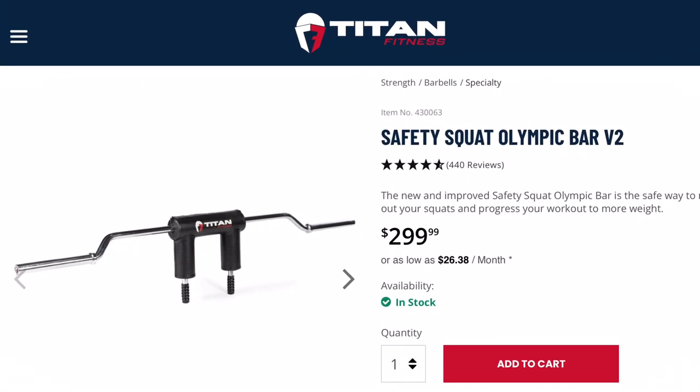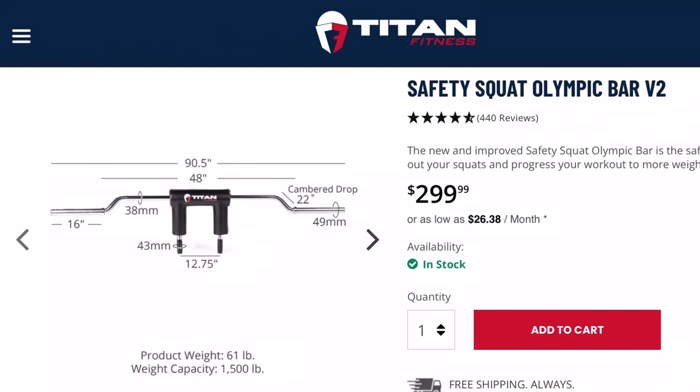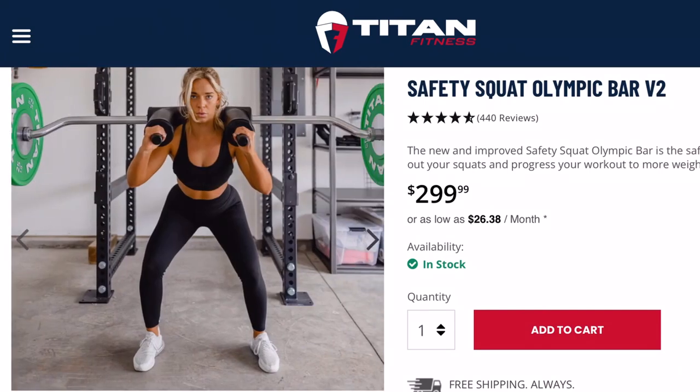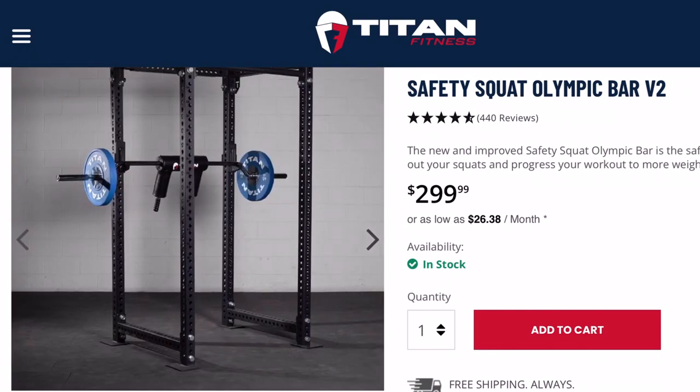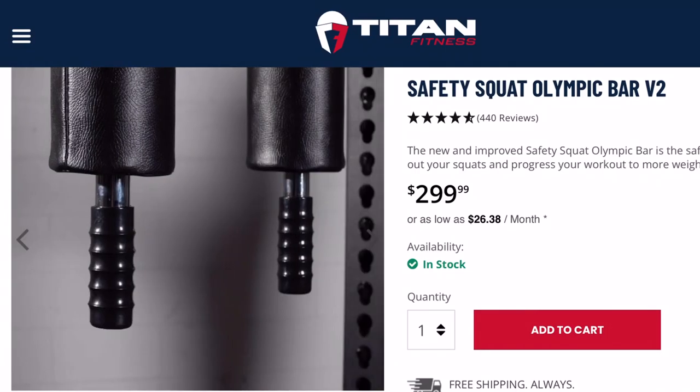To get started, I ordered the Titan V2 safety squat bar. I watched several reviews comparing different safety squat bars, and the verdict was that this is just as good as the other bars, or better, at a fraction of the cost. And I personally have no regrets ordering this one. I recommend it.